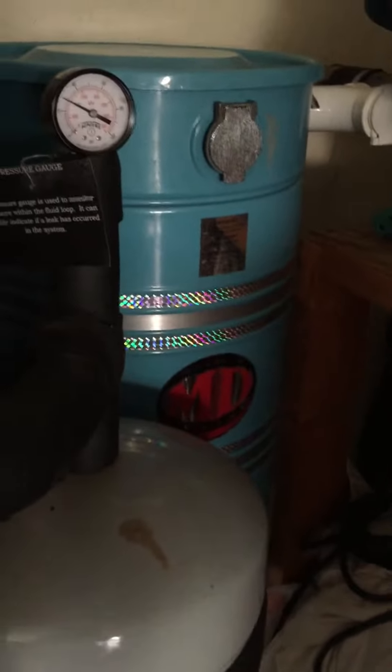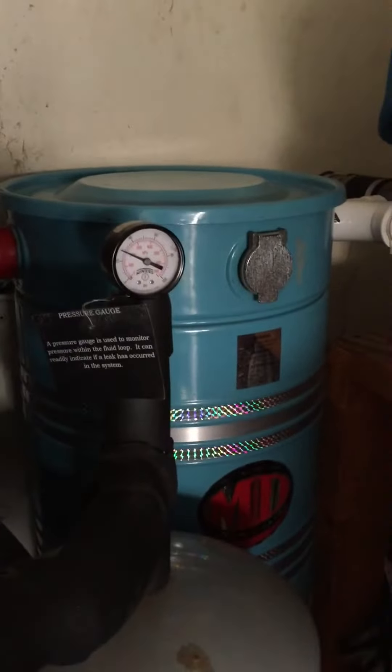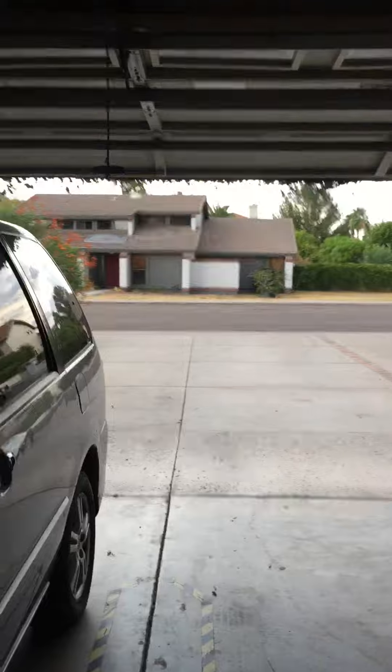This is the MD Model B2 central vacuum system. These were made between 1984 and about 1990, and then they switched over to a dark blue unit that looked identical to this except it was dark blue. This unit is from '84 — it's the correct unit. It actually came from the house right across the street. They tore it out and I took the unit, and here it is.